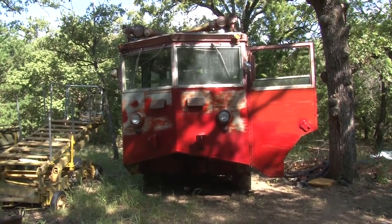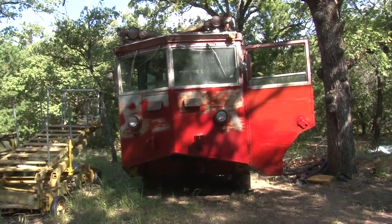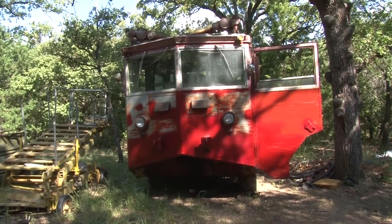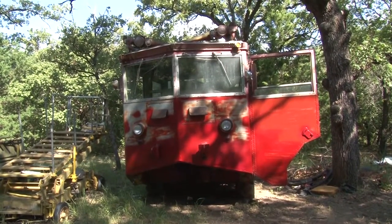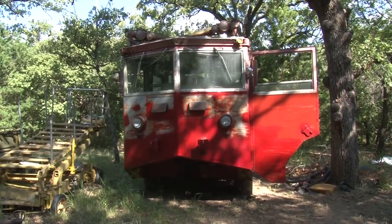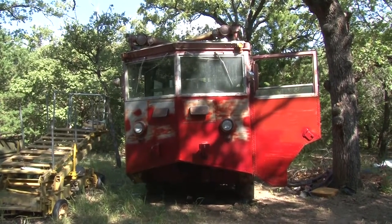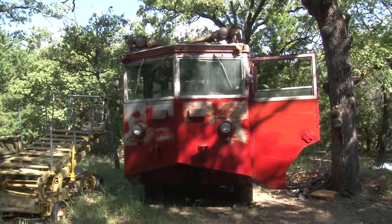This crash truck belonged to Denny Darnell. He had been restoring it for the last 15 years and pretty well had it done except to clean it up and paint it. He passed away last year and he willed it to me. I have given it to the B-36 Peacemaker Museum, and we are going to complete the restoration as Denny would wish.